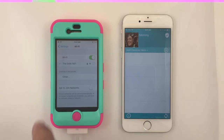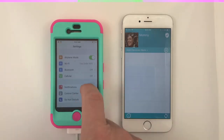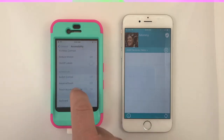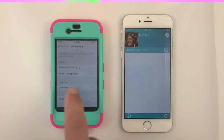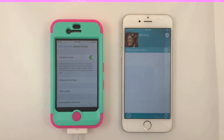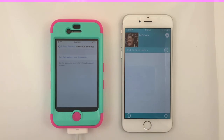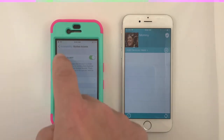To enable guided access from settings, open the General tab, then Accessibility, then Guided Access. It is important to set a Guided Access password as well. This is a parent-only password and should be different than the unlock password that was just set up previously.